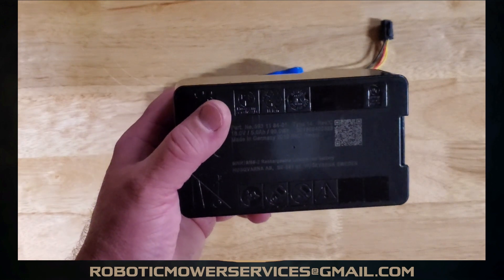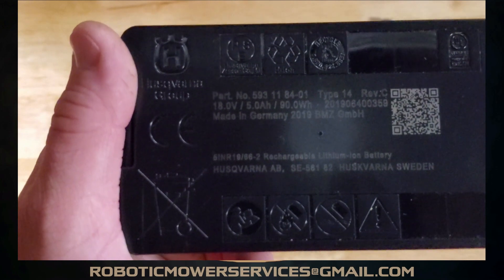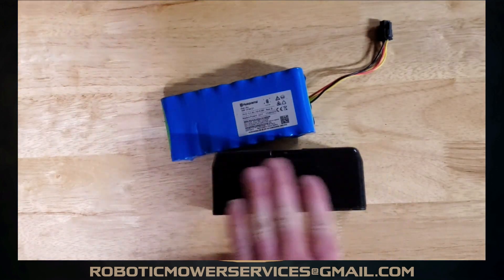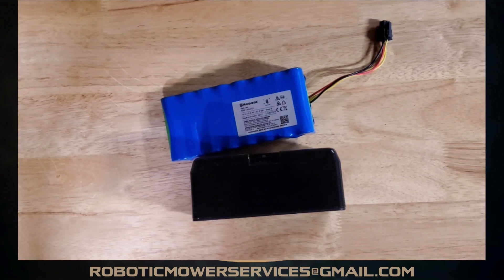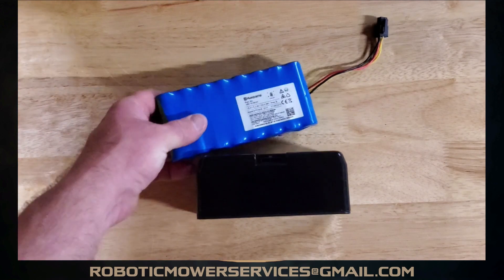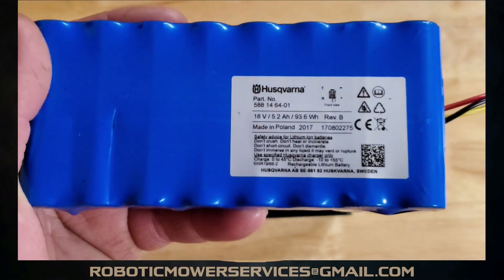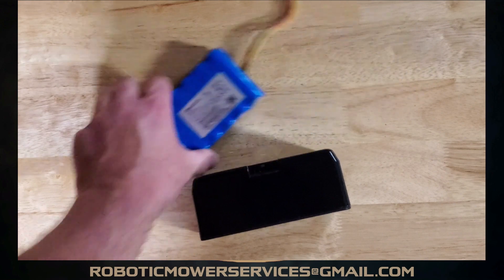In the IPL it says they're rated at 5.2 amp hours, but on the battery itself it actually says 5 amp hours. That's not going to make that big of a difference in your runtime, but it was worth noting because it is a discrepancy in the parts listing — some people have pointed that out and questioned it.